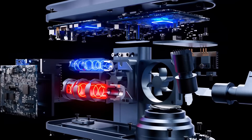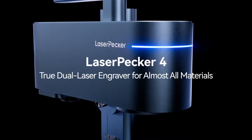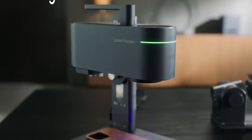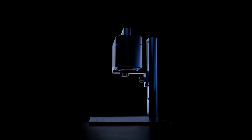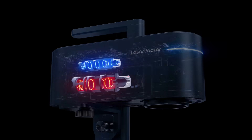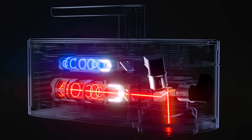LaserPecker Smart Dual Light Source Laser System creates a new generation of laser engravers, giving you a 10-watt 450nm laser and a 2-watt 1064nm laser in their most powerful laser engraver.